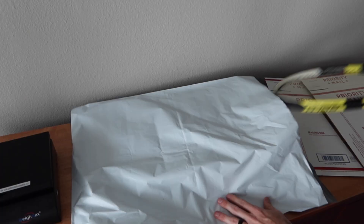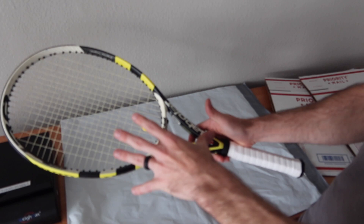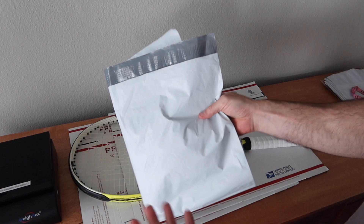Tennis rackets are inherently pretty hardy. You could bubble wrap it and still get it under 16 ounces — that's totally up to you. But for this specific racket, because it sold for over $150, I'm going to do a little bit better presentation. We are going to bubble wrap it, box it, and send it priority mail, which is going to be a little bit more expensive. For higher priced items I tend to like to do that. If it had sold for $40 or $50, I probably would just bag it and send it on its way.